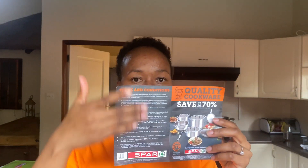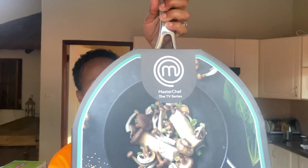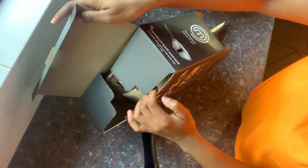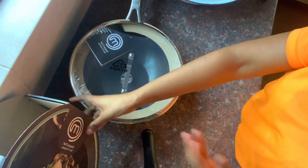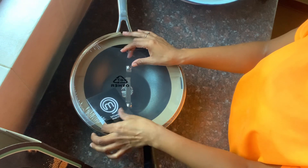Of course, terms and conditions apply — so make sure to read those. Now let me unbox my pan! This is how the pan looks — this is my pan, this is how it looks, this is how it comes out. Now I'm going to open it — let me unbox this frying pan.